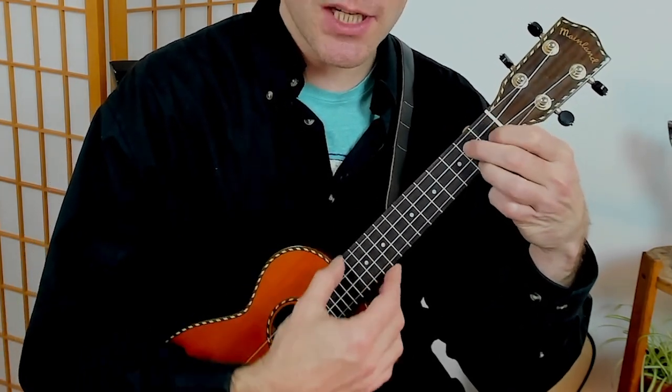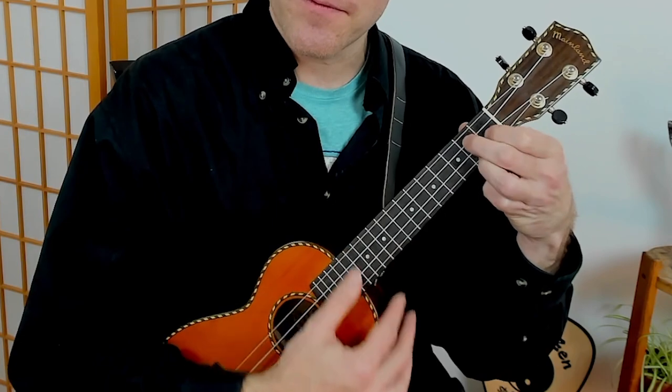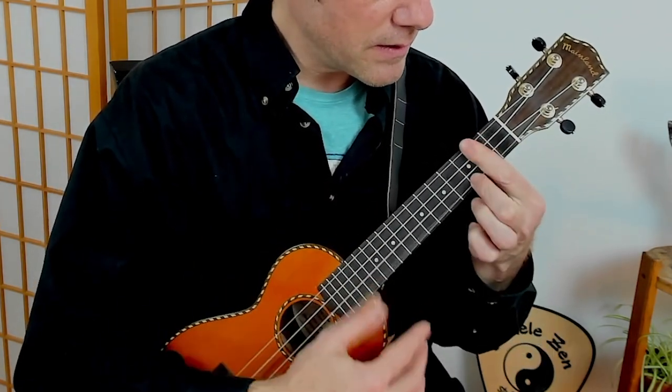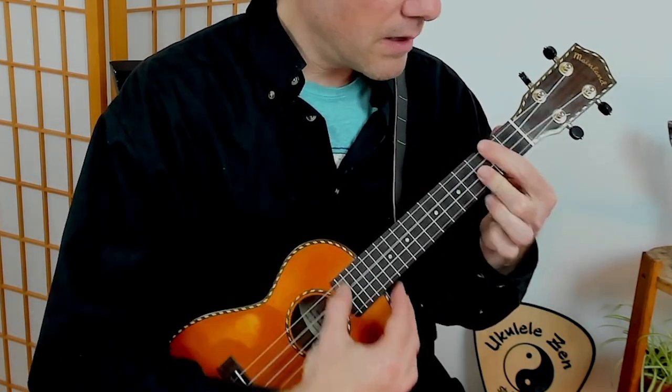D7, G7 — this is a classic turnaround of 1-6-2-5. These can be played in many ways. If you're interested in exploring these, I have a whole course about turnarounds and it's available at a link down below.